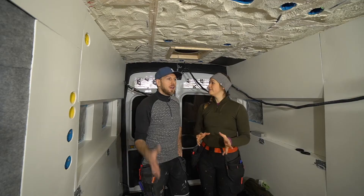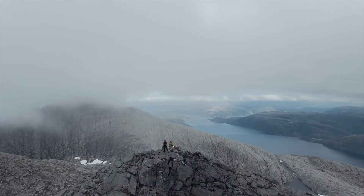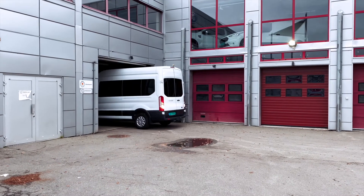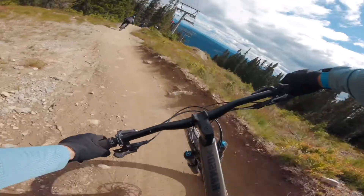Welcome to a new video! This week has been amazing, we have done a lot of new things and that is some of the things we are going to show you in this video. We are Tobias and Ida and we have just bought ourselves a van that we are converting into the ultimate adventure camper van.